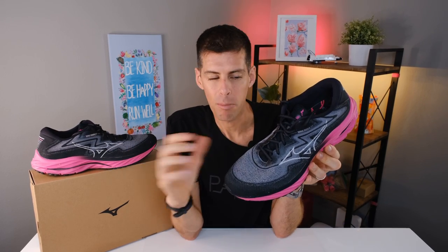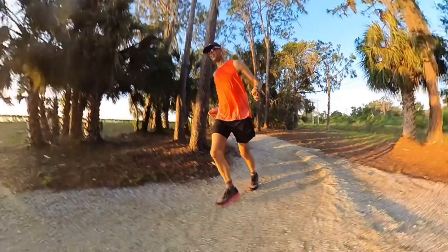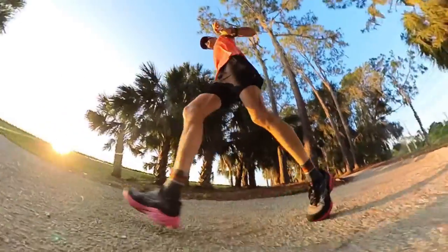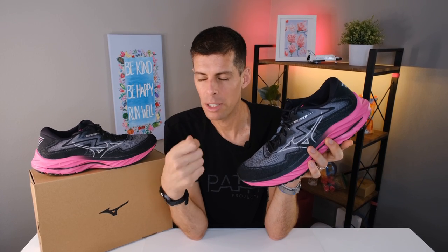The Wave Rider 27 is not going to win any awards for excitement, and you probably won't break a two-hour marathon in it — but there's a place for this shoe in every runner's rotation. We all need a daily trainer for easy runs and recovery runs, those miles we do the most of. For me, the Wave Rider 27 is just a super comfortable shoe. My foot goes in, it feels good, I come home and my legs and feet feel fine. It could even work as an all-day shoe if you're on your feet at work.